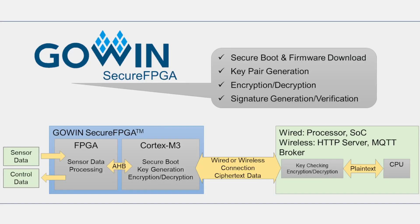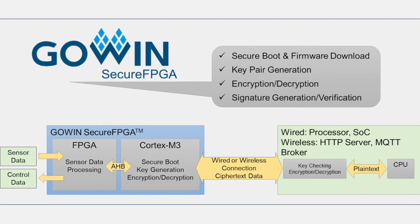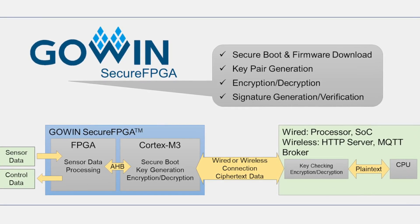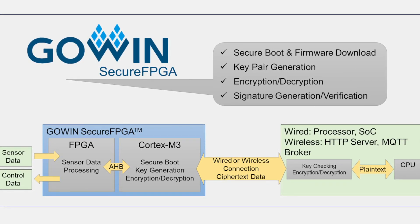Common uses of GoWin Secure FPGA security features include enabling secure boot and device firmware, generating key pairs for wired and wireless connectivity, and encrypting and decrypting data based on those generated key pairs.